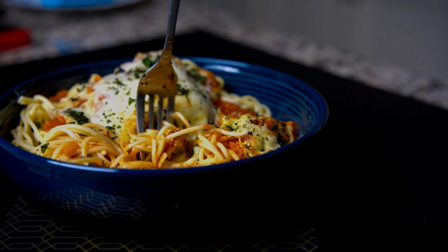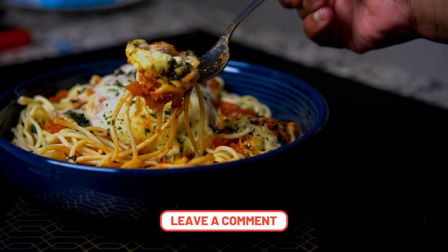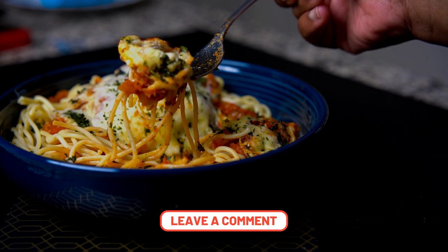And that's how I make chicken parm. Please leave a comment and tell me what you think, or if you have any suggestions let me know how I can make it better.